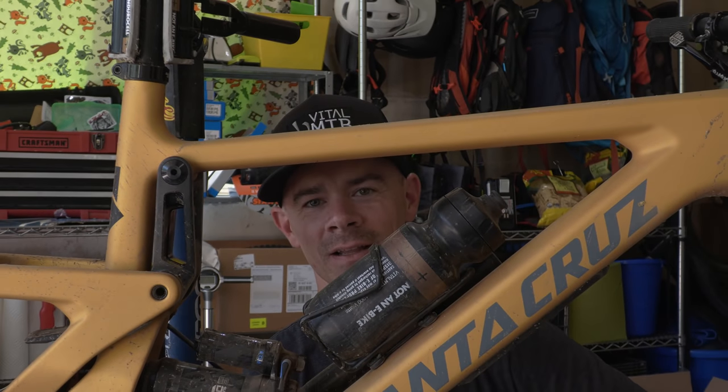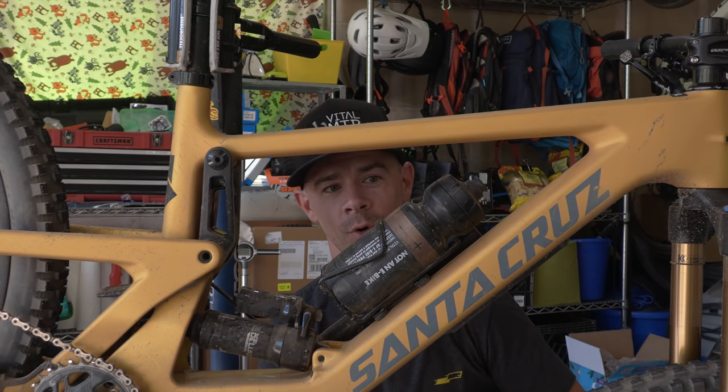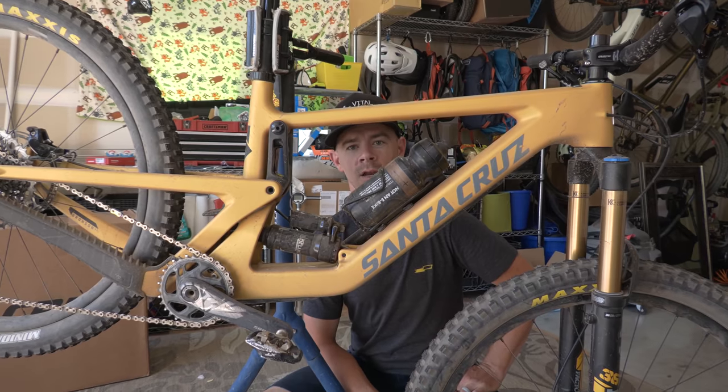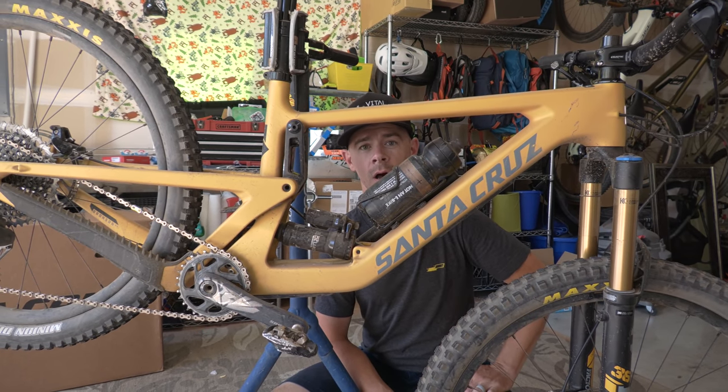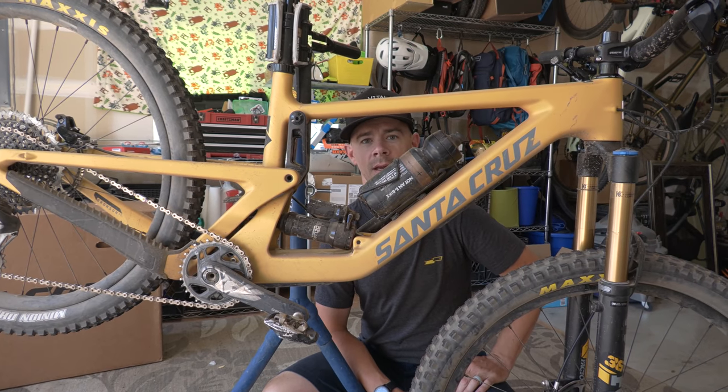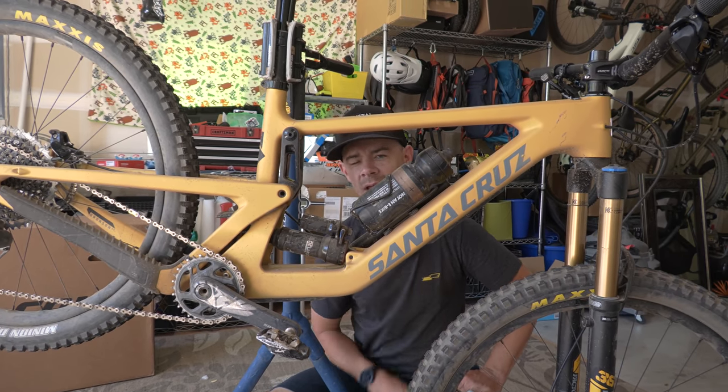Make sure you head to VitalMTB.com for the full report on this bike and the entire Bronson MX line. If you want to stay up to date with not only this project but other great content, like and subscribe. Until next time, go ride your bike.